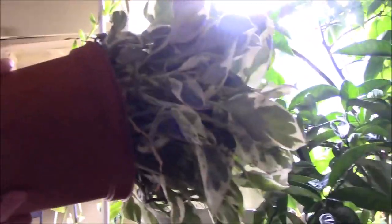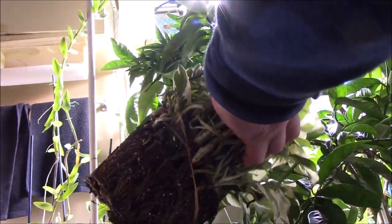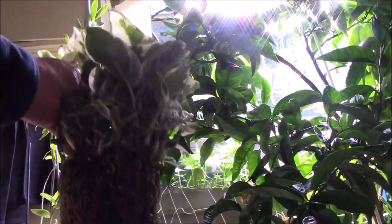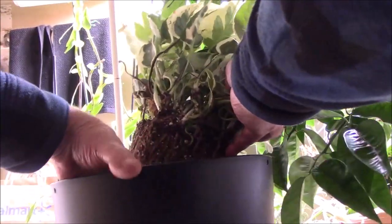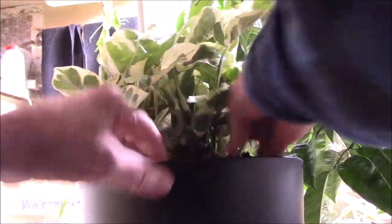Hopefully you'll be able to see it. It's got a pretty good root system and we're going to set it in the pot. It needs to go a little deeper — I think we're in business.